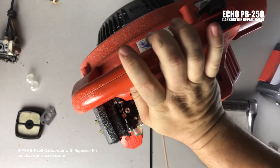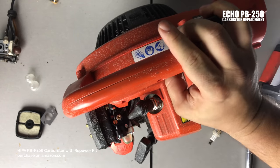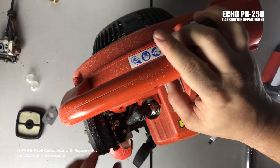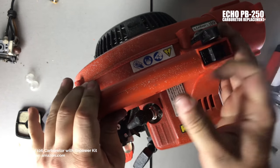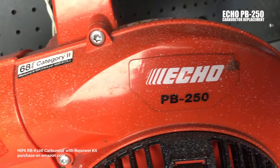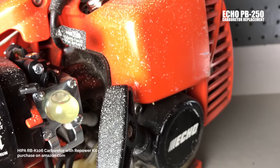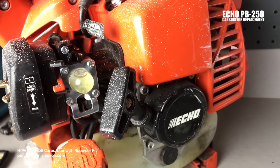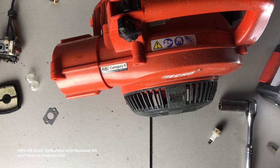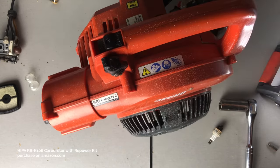I'm going to start this up — I haven't touched any of the knobs on the carburetor. Go half choke. Nice — there you have it! Pretty happy with that. This thing hasn't run this good since probably two seasons ago. That's the carburetor replacement on the Echo PB Blower PB250. If you have any questions, put them in the comments below. If you have a better way of doing it, I'm always open to suggestions. Hope you guys have a good day!